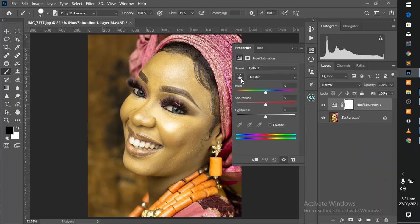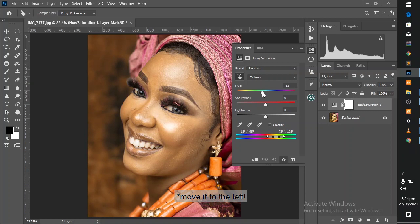Using the hand icon, you target the skin tone by clicking on it. On the hue slider, move it to the left. If you move it to the right, the skin gets more greenish, so you move it towards the magenta gradually, watching the skin. If it's too magenta-ish, return your slider.